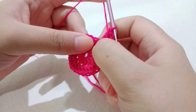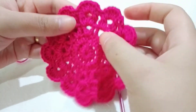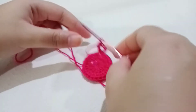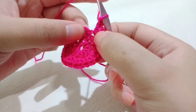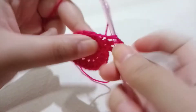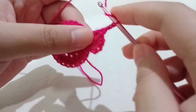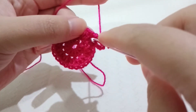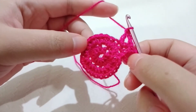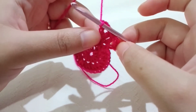Now skip the next stitch, then make one double crochet, chain two, one double crochet in the next stitch — that's another V-stitch. Continue: skip the next stitch and make a V in the following stitch all the way around. You should have a total of 12 V-stitches. Then make a slip stitch on top of the chain three. I'll meet you there.